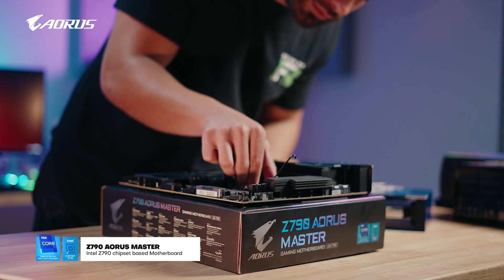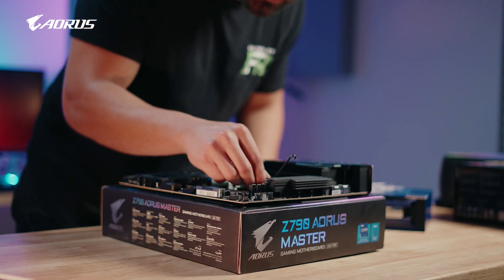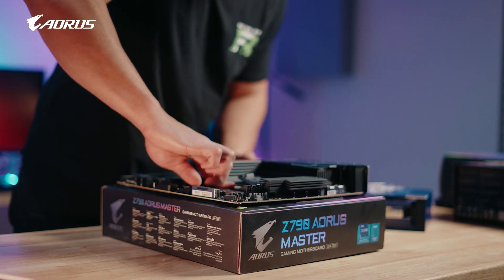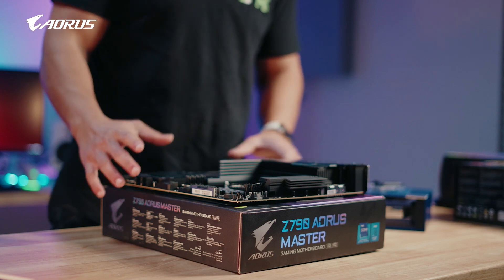This is the Gigabyte Aorus Z790 Master. And I'm actually really excited to use this motherboard because I have used the last three generations of Aorus Masters, so I'm really familiar with the motherboard and the platform.